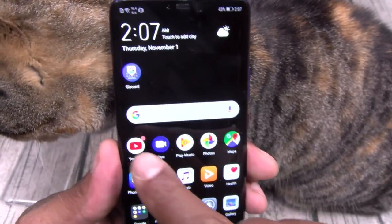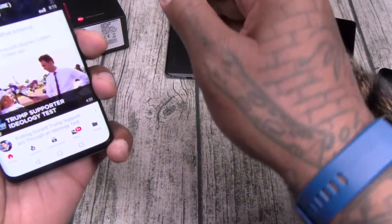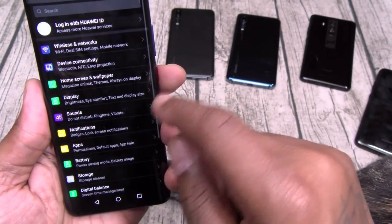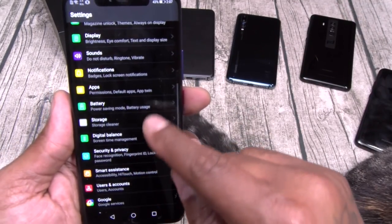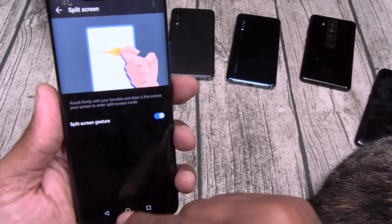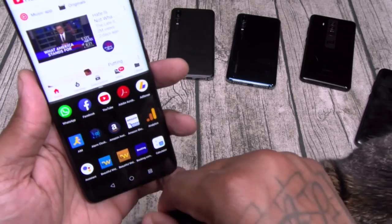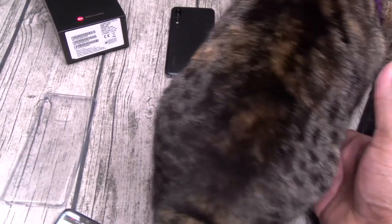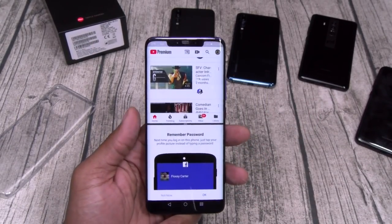You got your knuckle gesture for split screen. Say I'm in YouTube and I want to do split screen — I just hit the knuckle. This one takes a while to get used to. There it is — draw the knuckle like that and now I can open up Facebook and have two apps at the same time. There's your split screen.